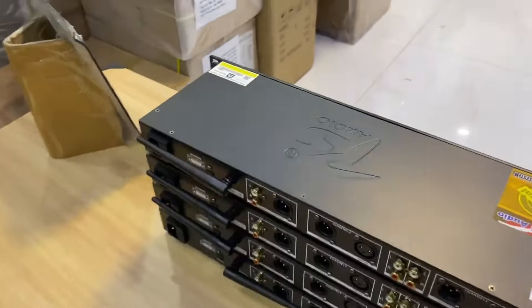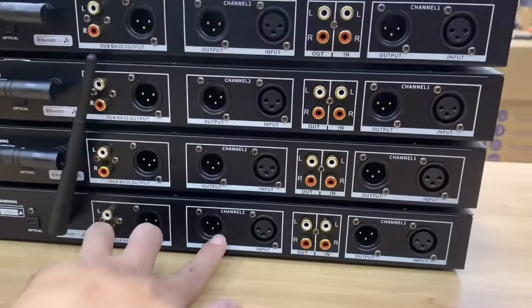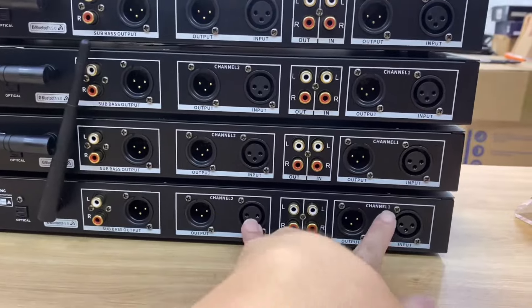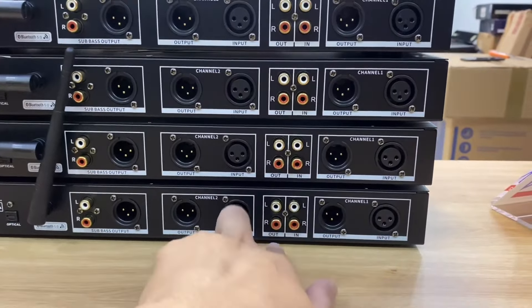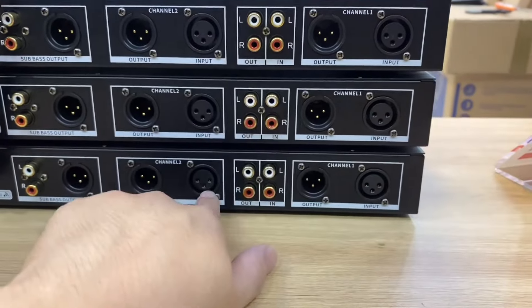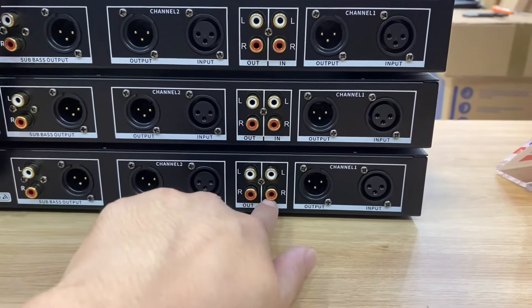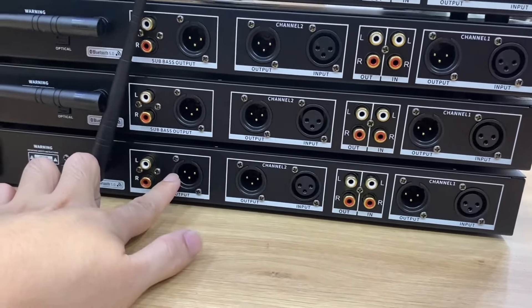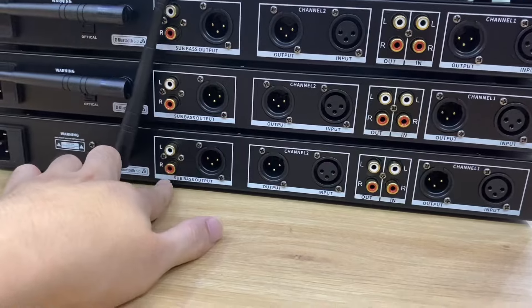Phía sau thì đây là các cổng tín hiệu đầu ra, hai cổng Output và hai cổng Input bằng rắc Canon. Hoặc các bác có thể sử dụng các rắc hoa sen, rất là tiện lợi — vừa có rắc cắm Canon, vừa có rắc cắm hoa sen Input vào đây. Output là bên này. Và đây là cổng sub cũng có hai kiểu rắc cắm, một là Canon, hai là hoa sen.